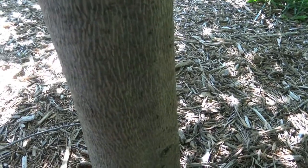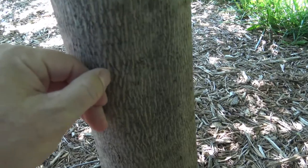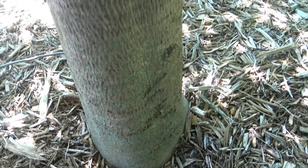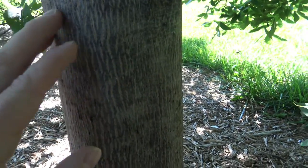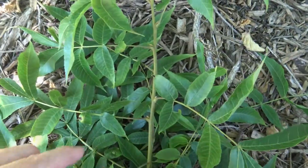This is typically a single-trunked tree, rather tall, and we're going to take a closer look at some of the other features. Looking closely at the bark, you can see it's relatively smooth, just starting to develop a little bit of texture here. Bitternut will remain this sort of very light texture even as it ages, creating a fairly smooth bark, only lightly textured even as a larger tree.